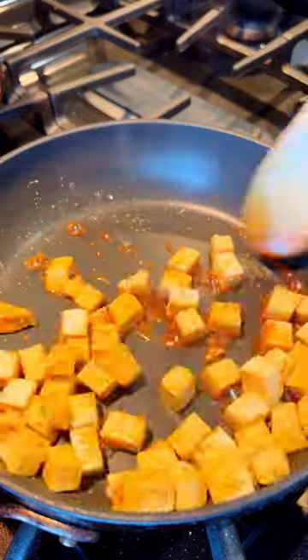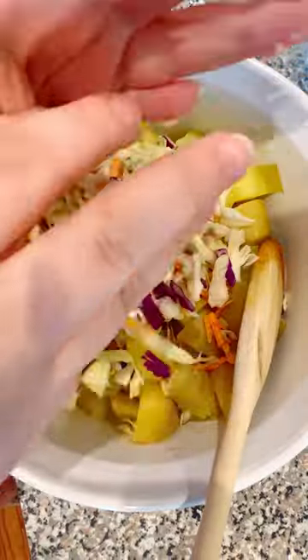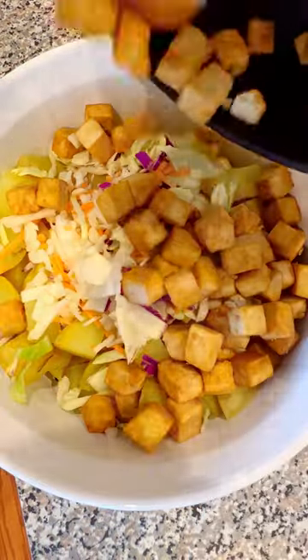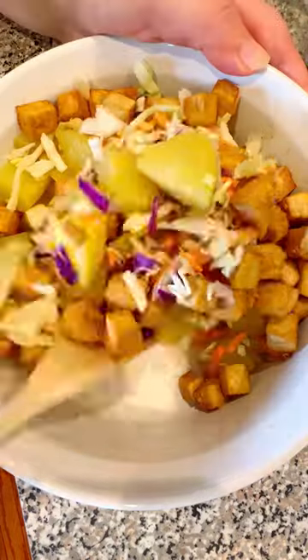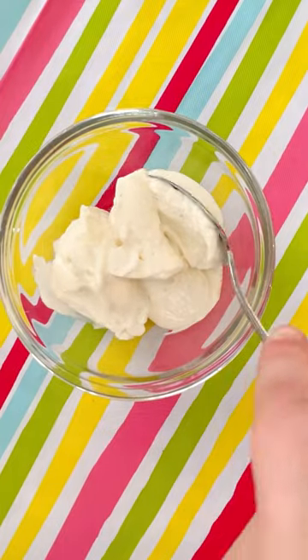And then it's really just about assembling. It's a pretty nice, versatile recipe. So you're just gonna add some red onion and slaw to your potatoes along with your tofu. Could be green onions, could add some chili peppers in there — see where I'm going? You can play around with it.